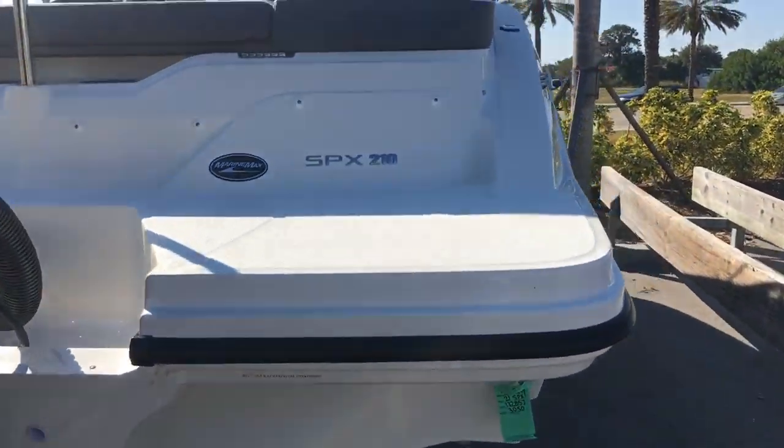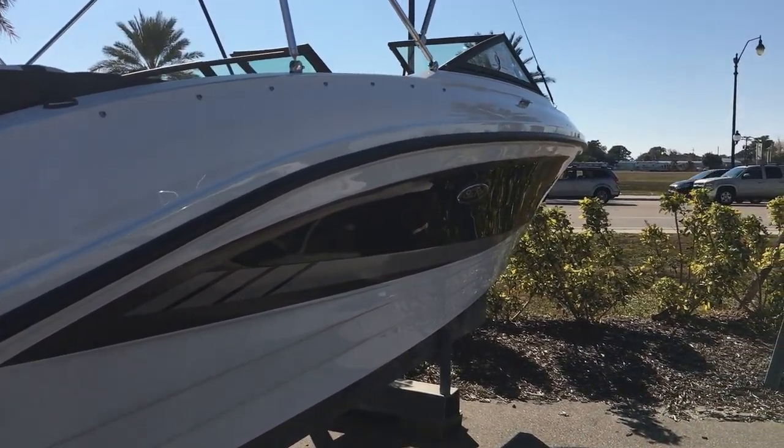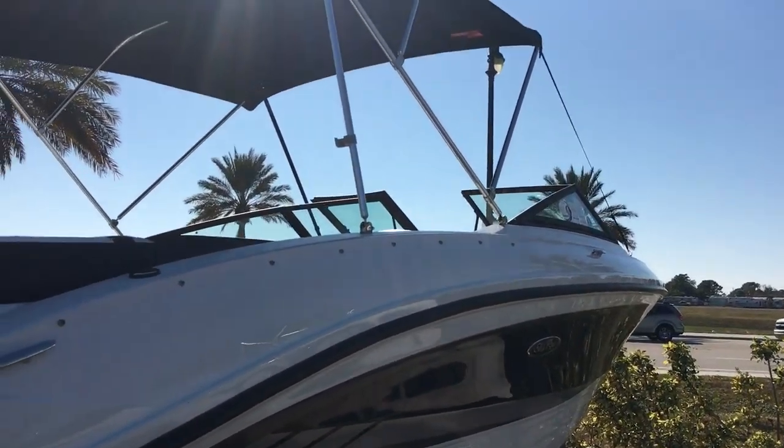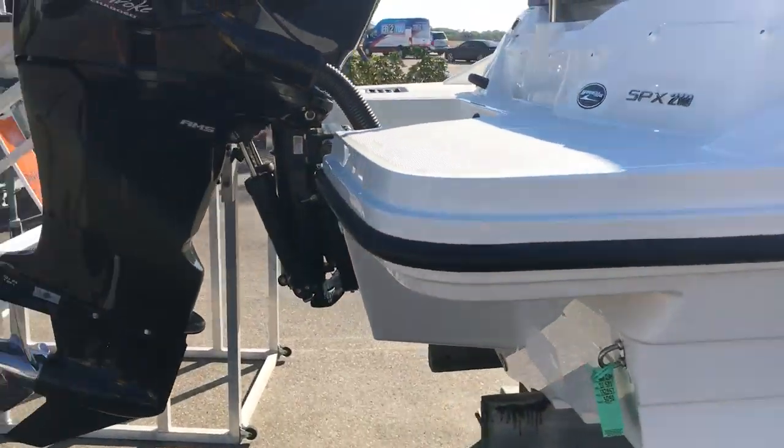If you take a look at the side here, I'll point out some of the options. This particular one is a two-tone black with custom graphics. This one has your bow cover and your cockpit cover. Let's go inside and I'll show you some of the neat features.